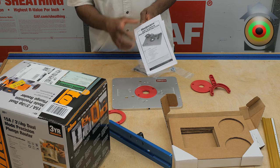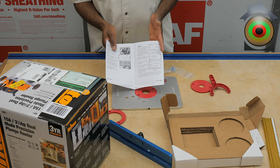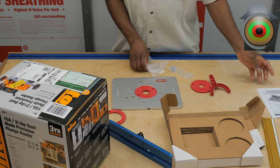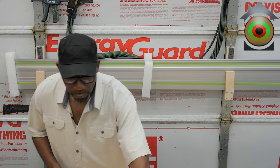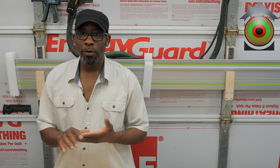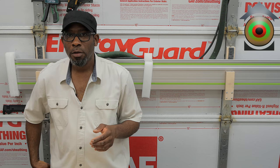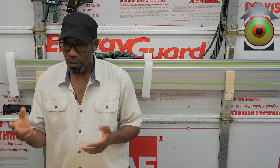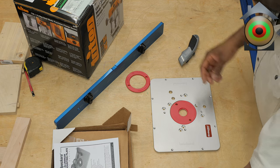It comes with some instructions and screws for attaching it to the router. As I finalize the router table design I will do a build video so you'll see this get installed, but this is just basically showing you the products.